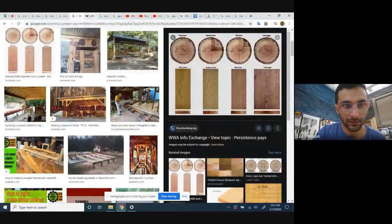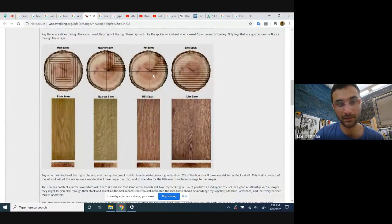With rift-sawn and quarter-sawn cuts, every single piece of wood is cut as perpendicular as possible to the middle of the tree, giving you very consistent grain. Historically that's been preferred and it's a little more expensive because it's harder to cut. Quarter-sawn and rift-sawn are pretty similar. Plain-sawn is another way to get a lot of different sizes of lumber out of the piece, but it produces all different kinds of shapes and those aren't necessarily very stable.